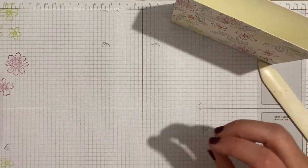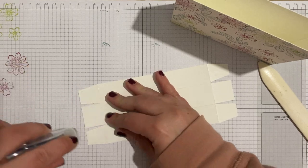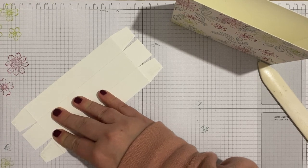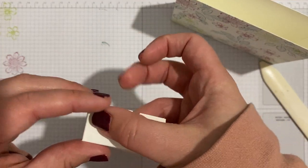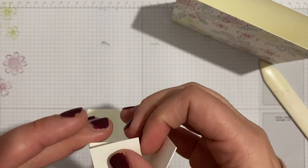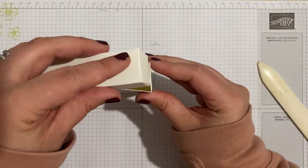For the lid, I'm popping adhesive on the four notched-out pieces and folding them in. Seal Plus definitely has a knack to it — it's not something I use that often so my technique isn't the best. That forms our lid, and fingers crossed it sits nicely on the box.